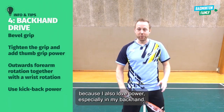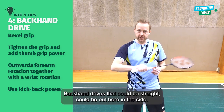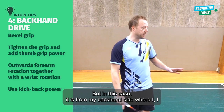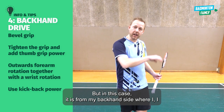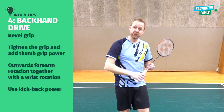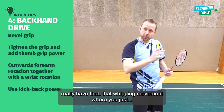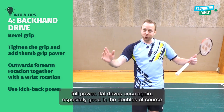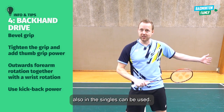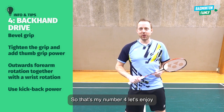Now it's time to add some power, because I also love power — especially backhand drives. It could be straight or out to the side, but in this case it is from the backhand side where I hit it with maximum power going cross and flat. That whipping movement where you just hit full power flat drives — great especially in doubles, but can also be used in singles. That's my number four.